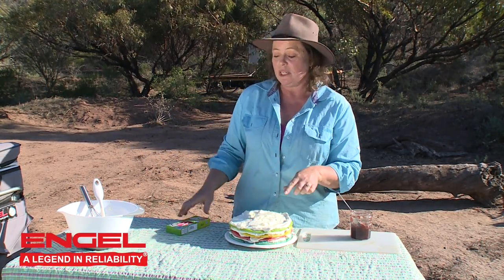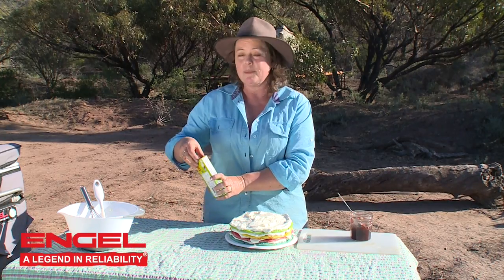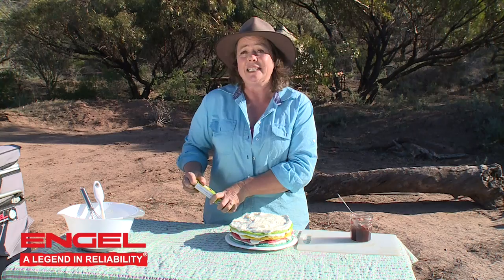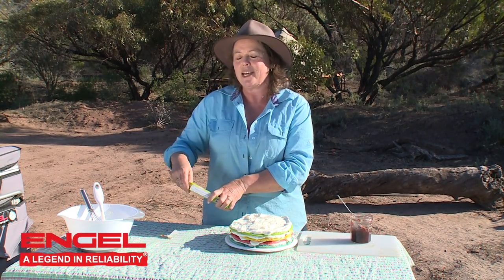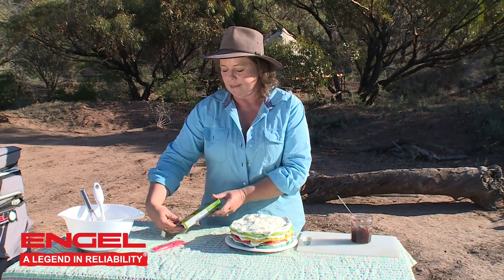You can actually make an adult version of this as well. Instead of putting the food colouring in, you use cocoa. Then you can use cherries and even soak the pancakes with a little bit of booze. There you go — a nice adult version for somebody having a birthday out in the bush.